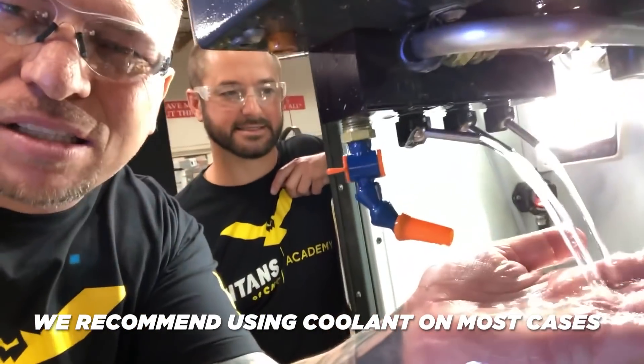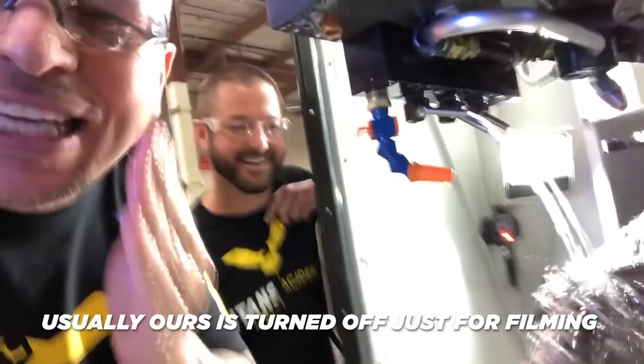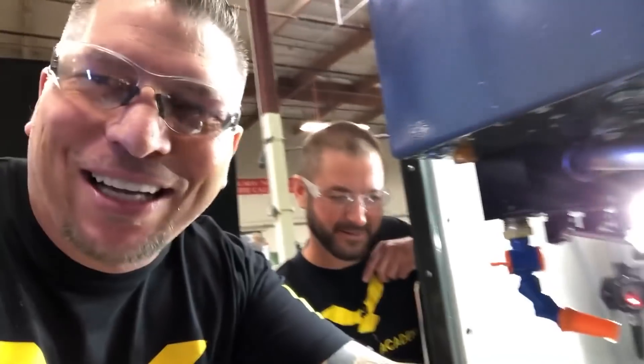Here at Titans of CNC we use Blazer Synergy 735 — it really is the best coolant out there. It's clear so you can actually see what's happening while you're machining, and it doesn't smell bad. Just kidding about Titan liking the taste of it — don't drink the coolant, people.